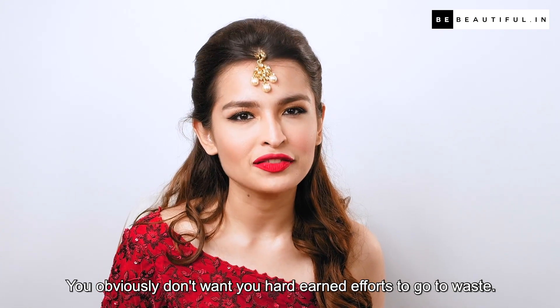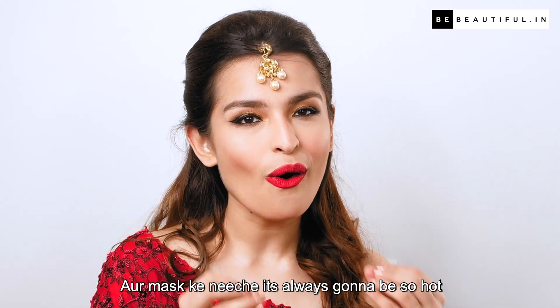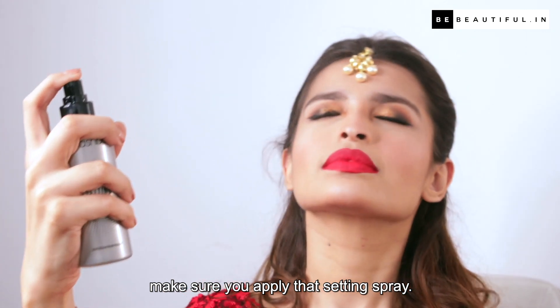Lastly, I'll set everything with a setting spray. You obviously don't want your hard-earned efforts to go to waste, and under the mask it's always going to be so hot. So before all the makeup starts melting away, make sure you apply that setting spray.